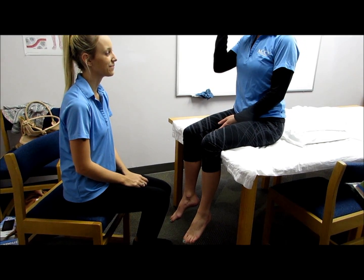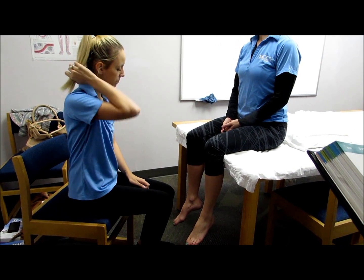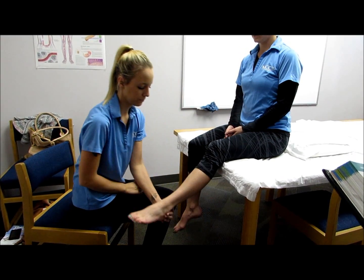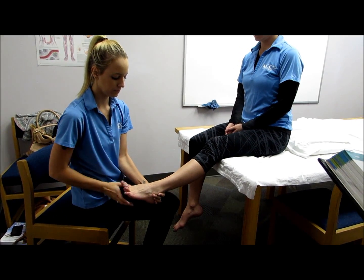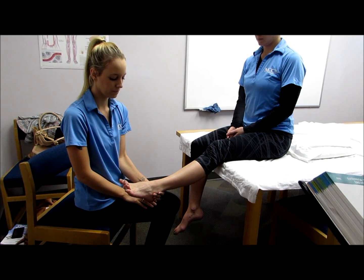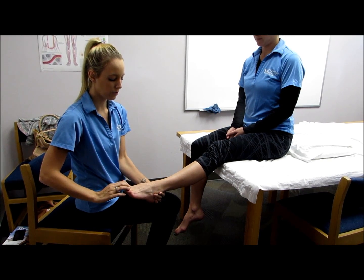The next muscle is the extensor digitorum longus. To test this muscle, the clinician would stabilize the foot in slight plantar flexion with the toes slightly extended. The clinician would apply pressure against the dorsal surface of the toes in the direction of flexion. Hold, don't let me move you.